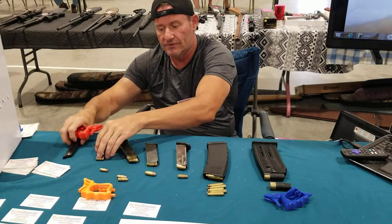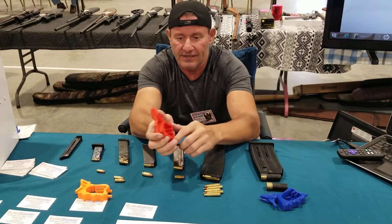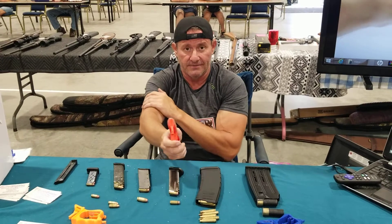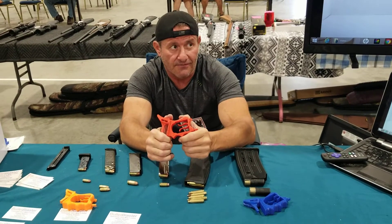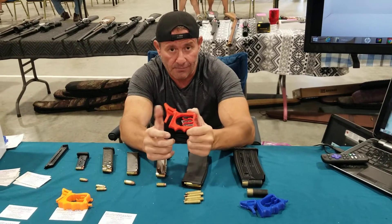We can also do .32s and .25 calibers. This keeps your thumb straight — as a result, it's more your arm muscles and triceps than your finger muscles, which alleviates tension for people who have arthritis and weak fingers.